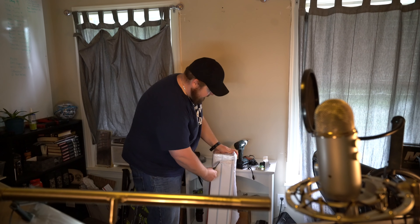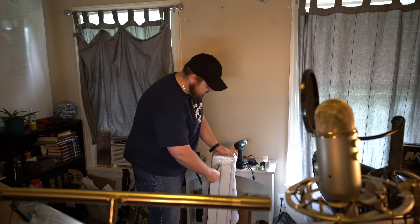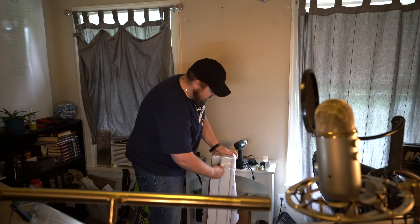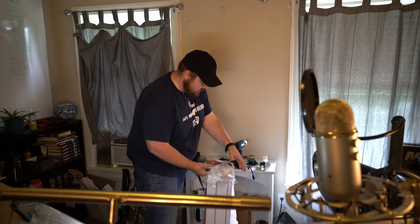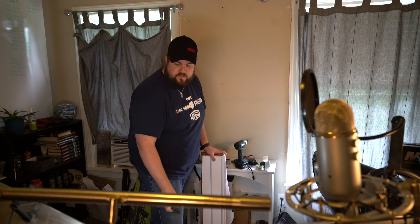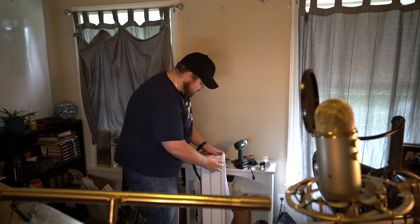This is pretty exciting for me because this is customized. Hold Up Displays does these wall mounts. I'm going to cut this open and show you guys — it'll make a lot more sense when it's hung up on the wall. But this is pretty cool.